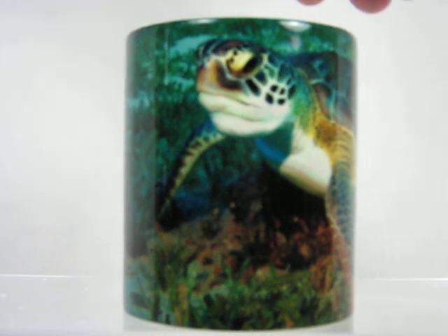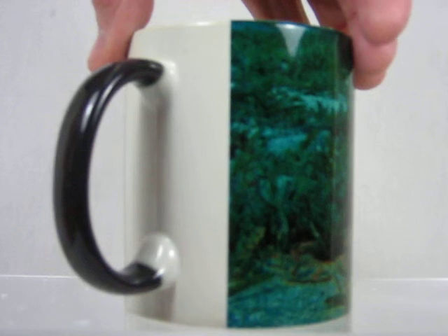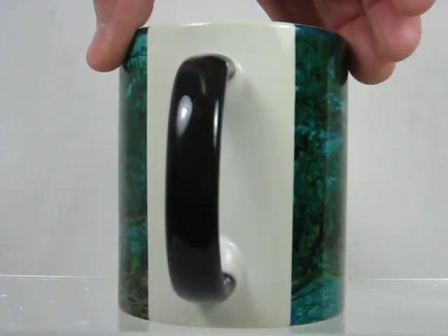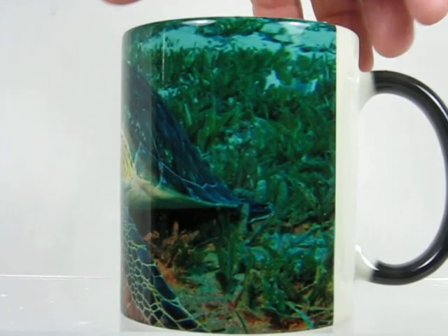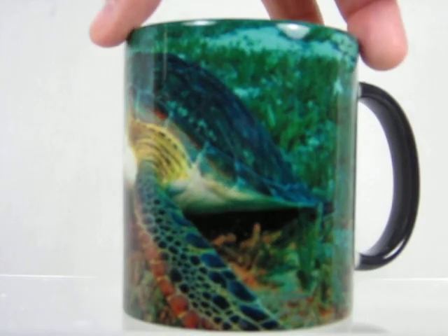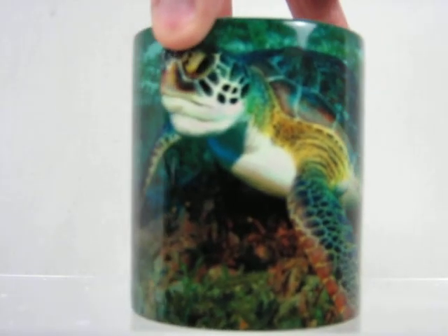I'll now turn the cup — you can see the full image as it wraps around. That back white color goes back to the dark color when it cools down. Come back around, you see the remainder of the beautiful sea turtle that's imprinted on it.